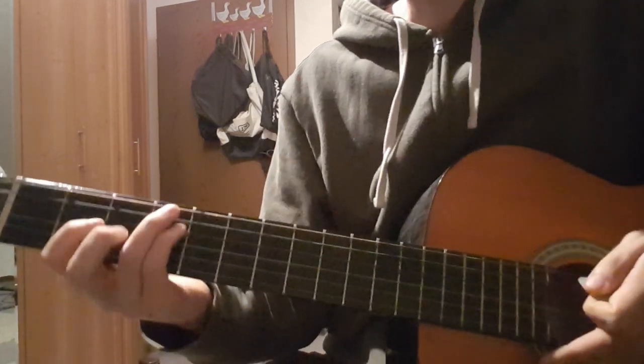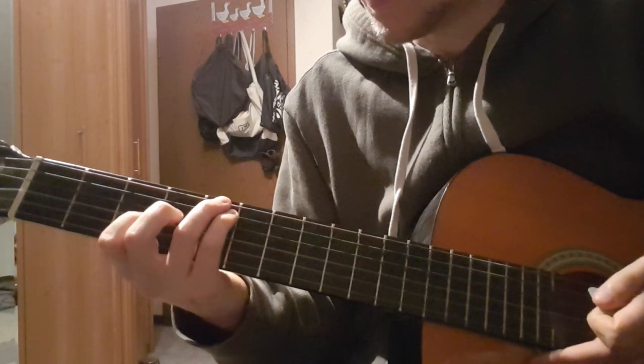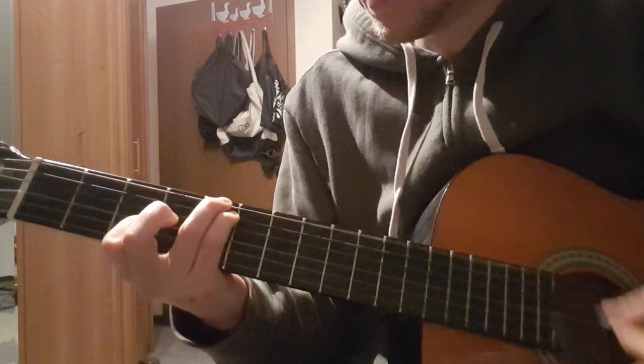And then we just use this shape from the chorus to go back into the main part.